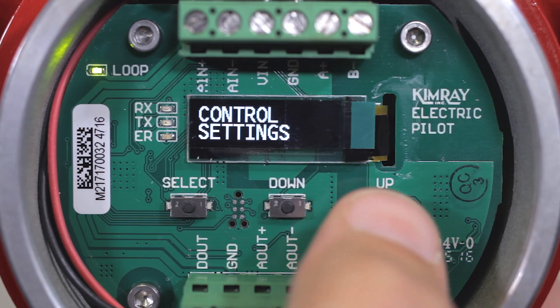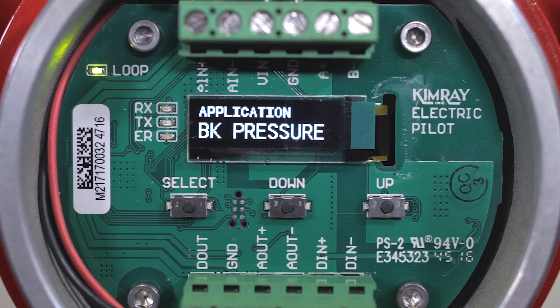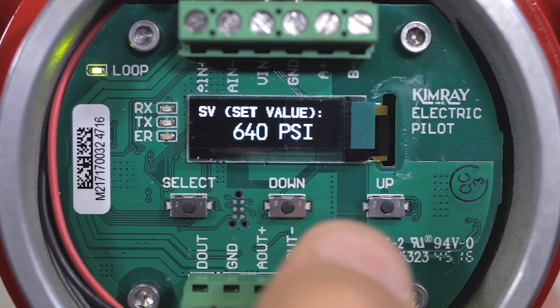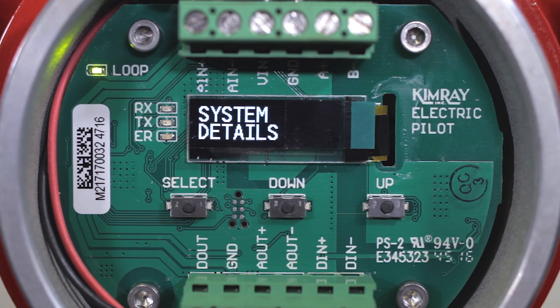Now you will be on the application menu. Use the up and down buttons to cycle through and select your application. Select back pressure. The next menu is for set value. Use the up and down buttons to scroll to your desired set point. We'll use 650 PSI. Press select to enter that value.